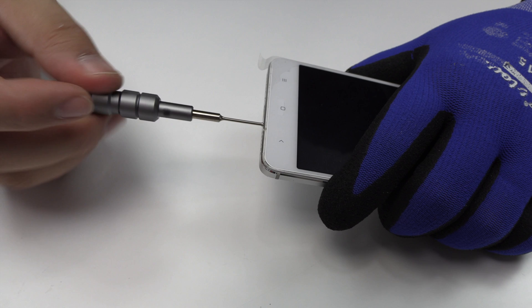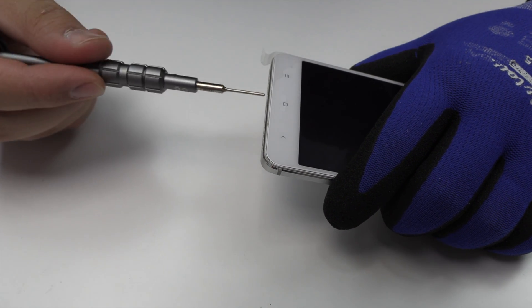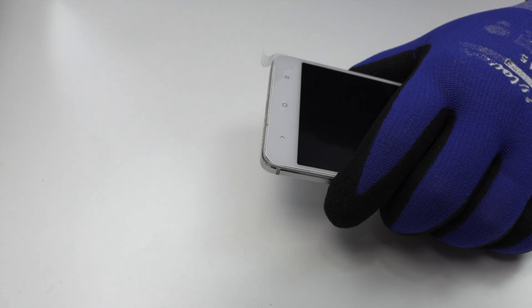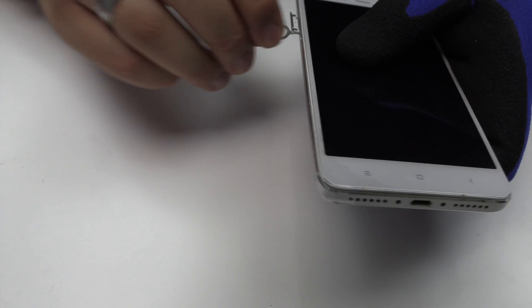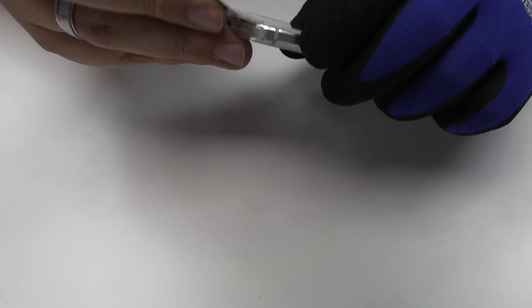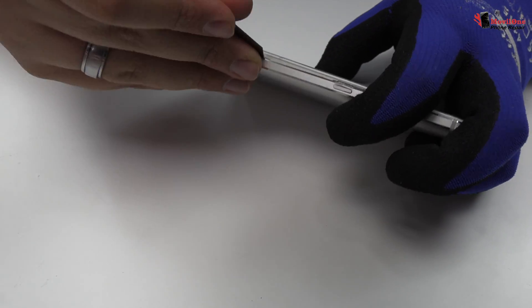We remove two screws. We remove the back cover.